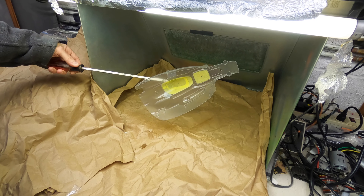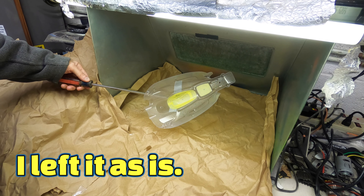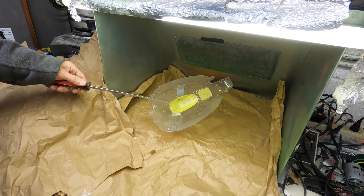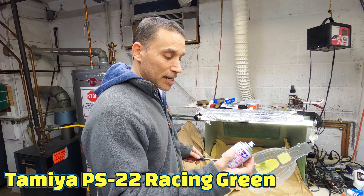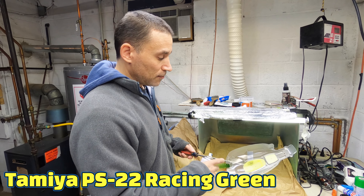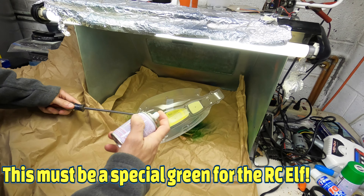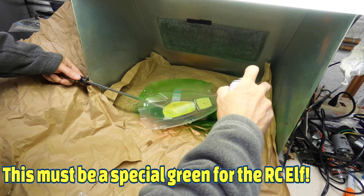I don't know how much I want to put on of this stuff, but I like it — it looks real good in the sun. I'm probably gonna hit it again with a little bit more. Now I'm gonna use this Tamiya racing green and give it a coat to see what it looks like. Hope it looks nice.